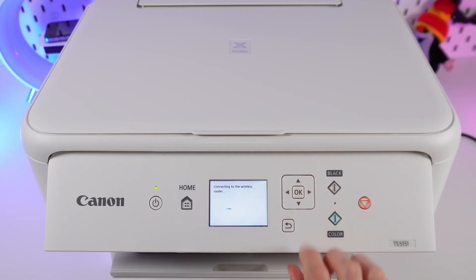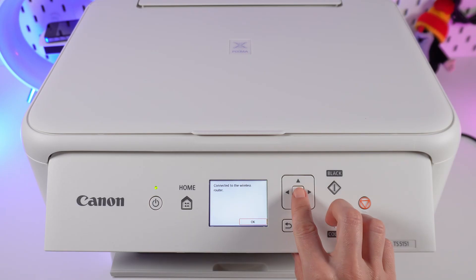To confirm, press OK. Connection being established. Connected. Press OK one more time.